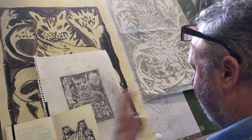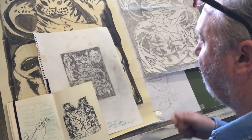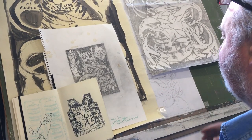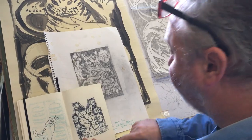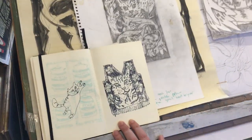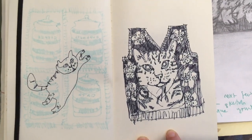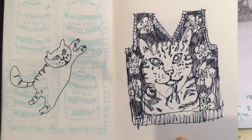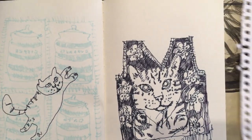I normally do it every Saturday morning — I sort of lay in bed and think about ideas, then I get up and draw. I try to do it every Saturday morning. I don't know why I picked Saturday, but obviously I won't be working then. So I woke up on a Saturday morning and did that drawing — that was the first thing I did.